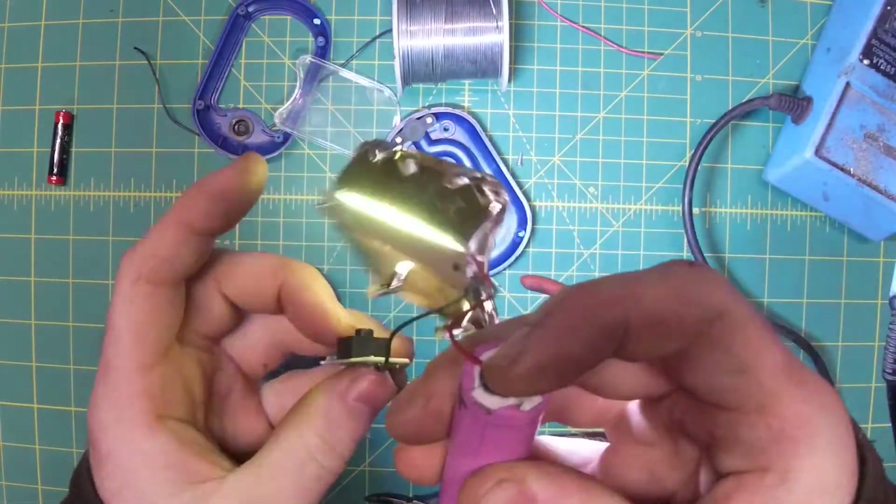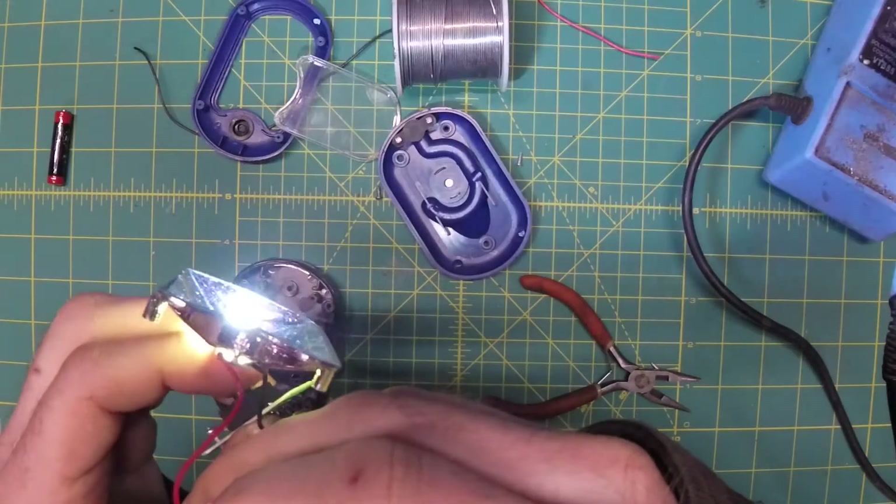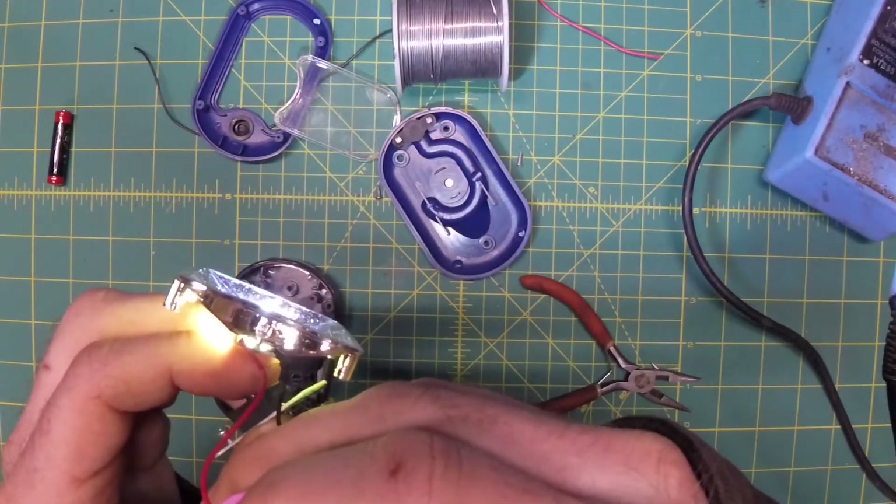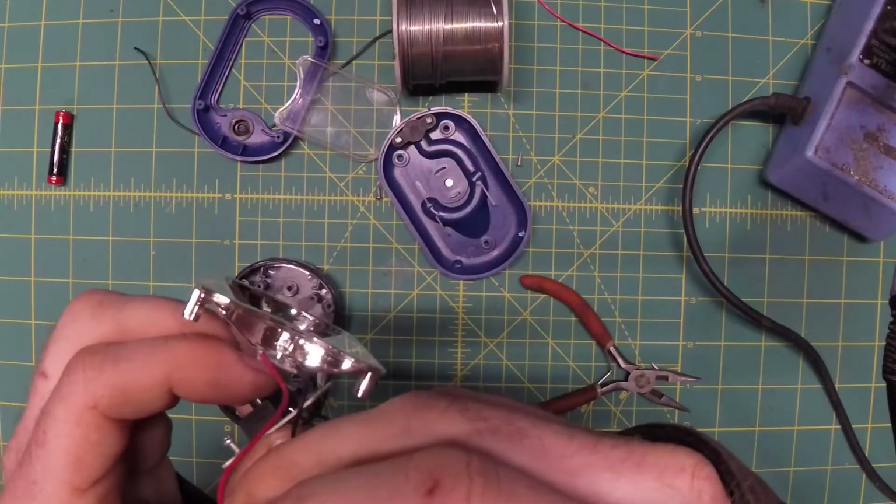You can see it lights up nice and bright. And when we flip the switch, that's all we have: on and off. Perfect.